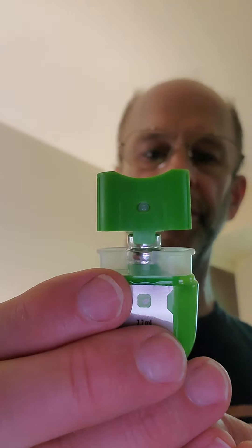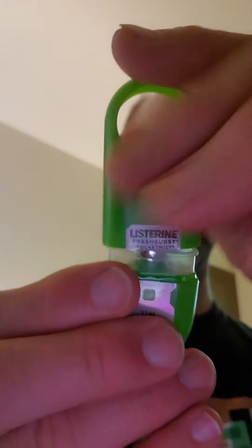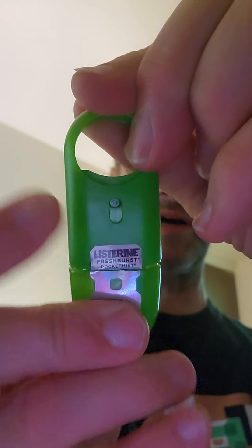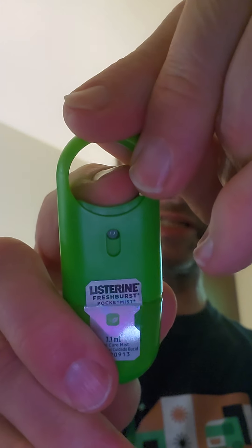That's the size of the spray hole there. It just seems to be a bit covered until you depress it.